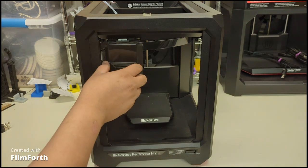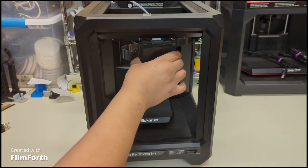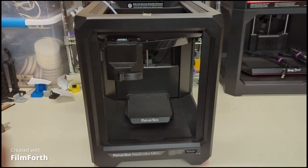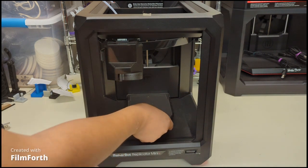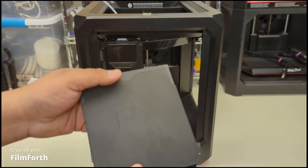The on/off button is right here. Then there's the nozzle itself - it'll maneuver itself along the way, moving back and forth. You also have the platform right here, which can be removed if you want to take your component out of the way.